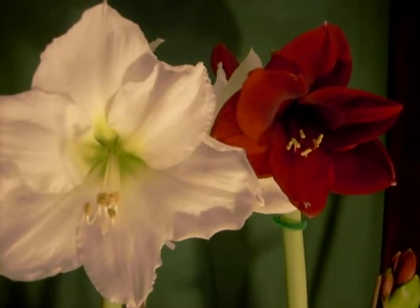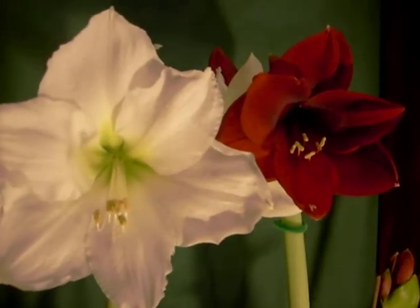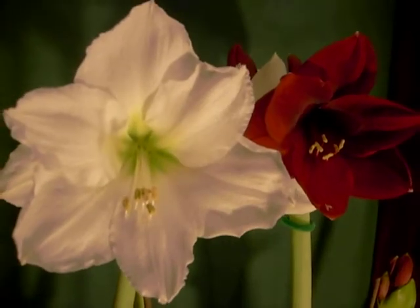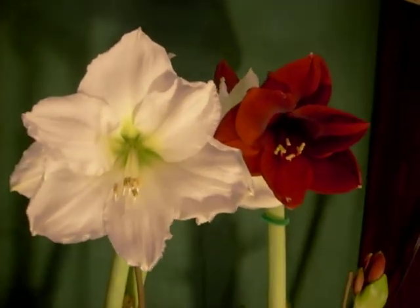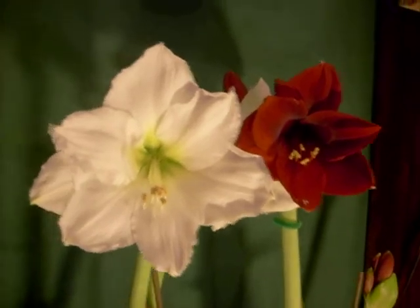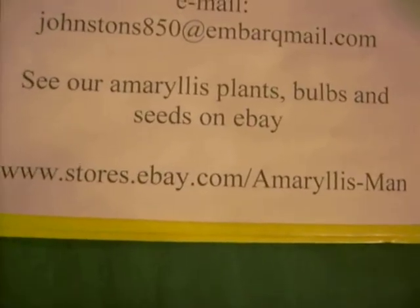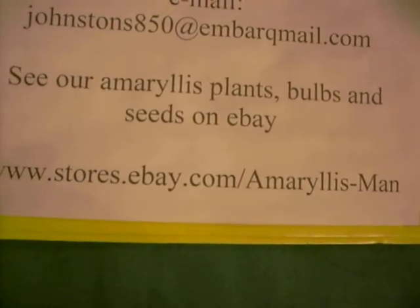As quickly as we have the seed cured from this cross we'll make it available for you on our eBay store. If you think you'd like to have it, check with us in a few weeks. You'll find us at www.stores.ebay.com.